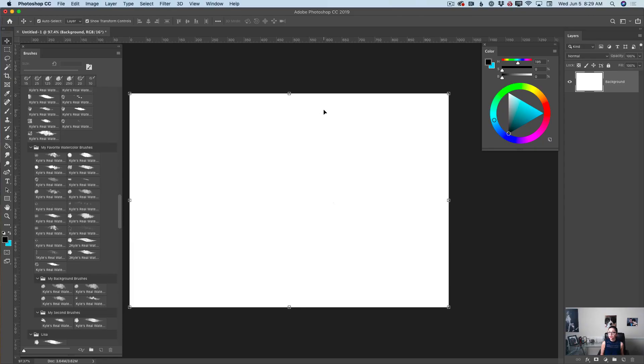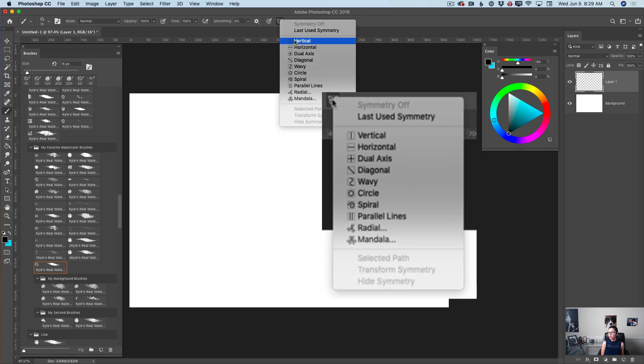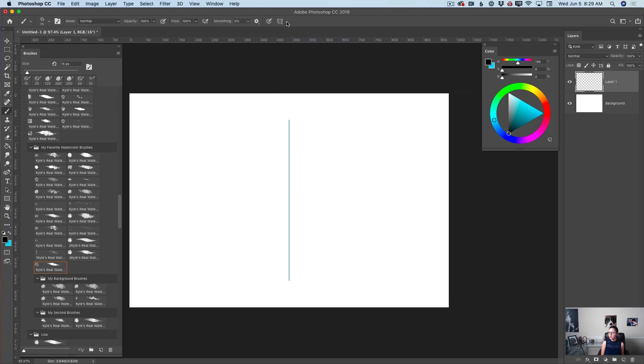Let's start. I have created this simple document. First of all, I will create a new empty layer. I will highlight my watercolor paintbrush and in the options bar, I will turn on my symmetry painting feature, just like that.